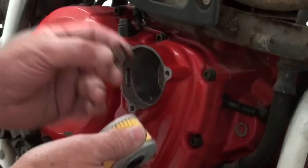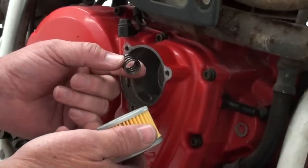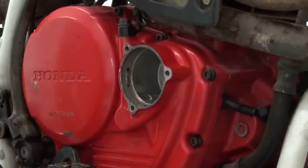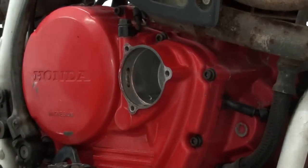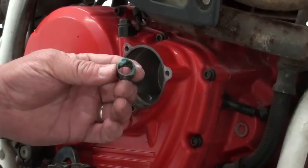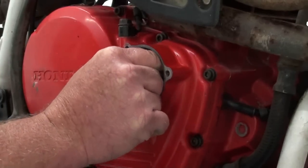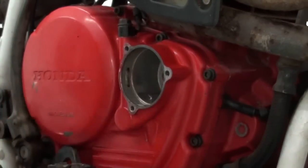Now when you go to install your new oil filter, it's got a little spring back here that keeps the filter pressed against the outer cover. What I like to do to kind of hold that in place while I'm getting the filter on there is put a little dab of wheel bearing grease on it and just set it in the case there to hold it in place.